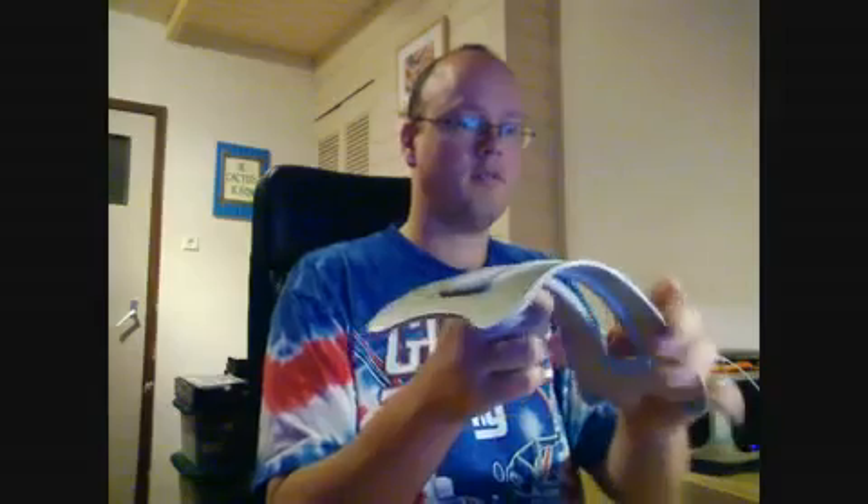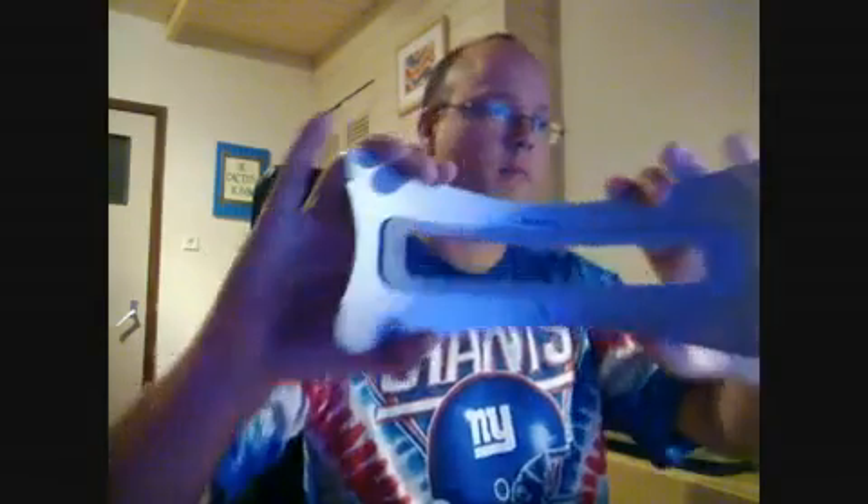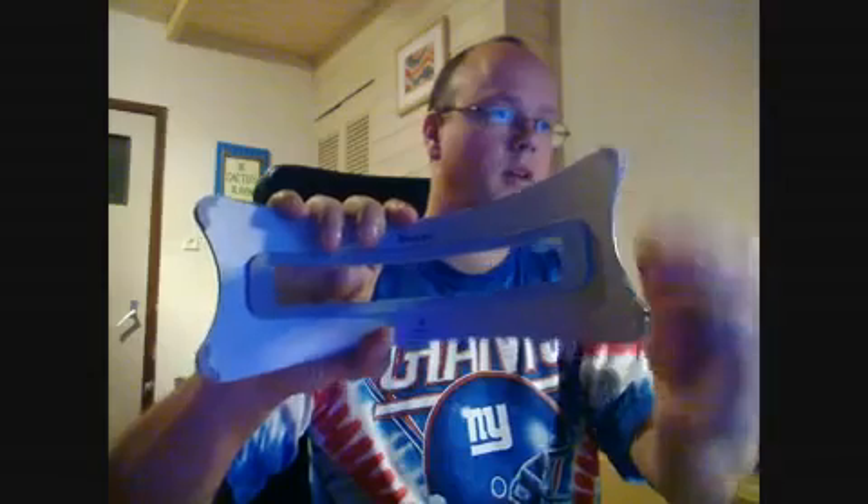Hello YouTube, today I got something from the internet from a company called 12South and it's something called the BookArc, which is usable for the MacBook. My MacBook actually sits in it like this, I'll demonstrate in a while. It features nice rubber feet and you just place it on your table. These rubber things are exchangeable — this one is numbered number one.